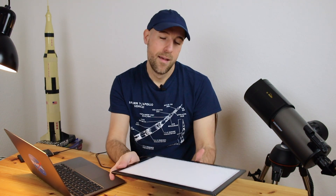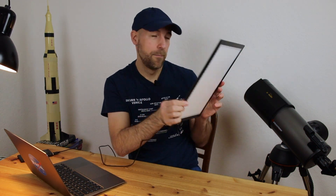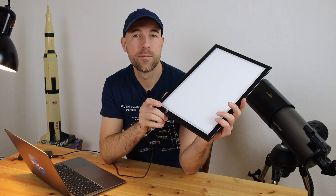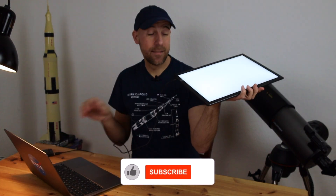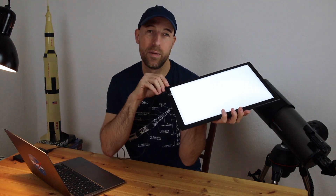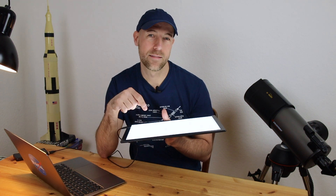What I noticed — and explained in the same video — is that the white t-shirt method has some inconsistencies, and you're always dependent on the weather. With a flat screen, you're independent of weather conditions. You simply cover your camera lens or telescope with the flat screen, turn it on and off as needed, and it has a USB connection so you can power it from a battery pack. I've achieved really nice results using this flat screen.